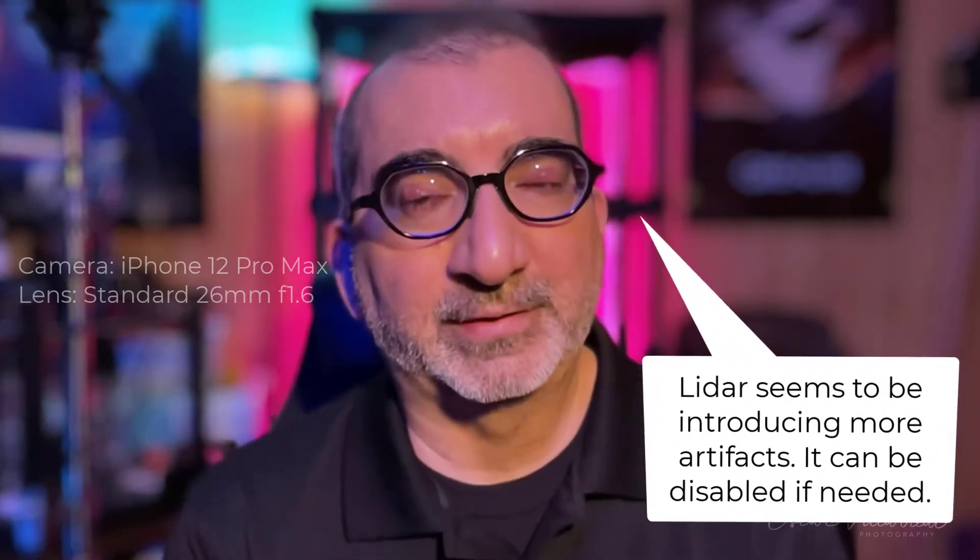Now we have changed to our second camera lens on the iPhone 12 Pro Max — this is the standard 1x camera lens. The framing may look a lot different than the last one; the camera is a lot closer to me now since we don't have that telephoto difference. One of the big things here is that we can actually use LiDAR, the LiDAR sensor built into the Pro camera. We may want to compare the background now to see if there's any difference between using LiDAR and not using LiDAR. I'm going to move a little to the left and right to see what happens in the background.